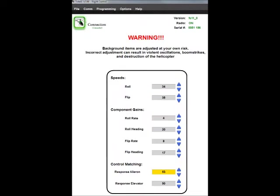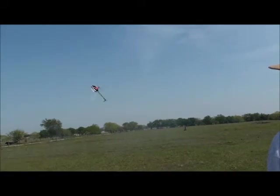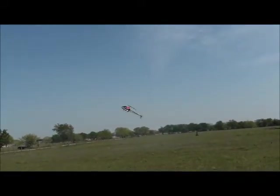Next we're going to show the effective response match. I'm running with response match around 50, which is about right for this model. As I do tick-tocks, the stops on the tick-tocks stop about right — this means the response match is set properly.